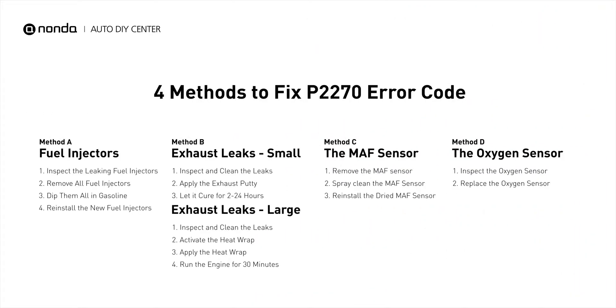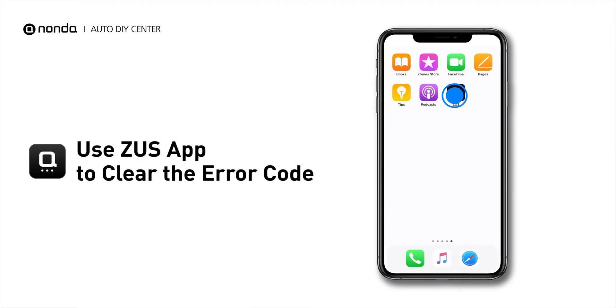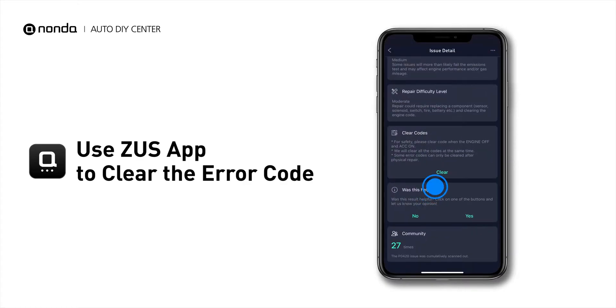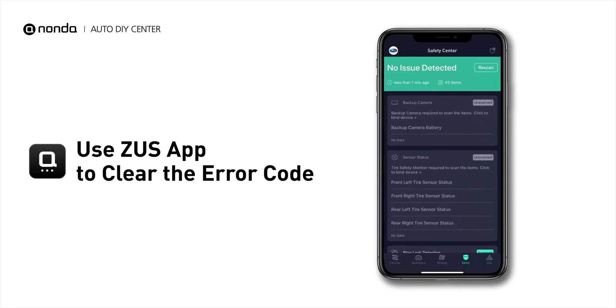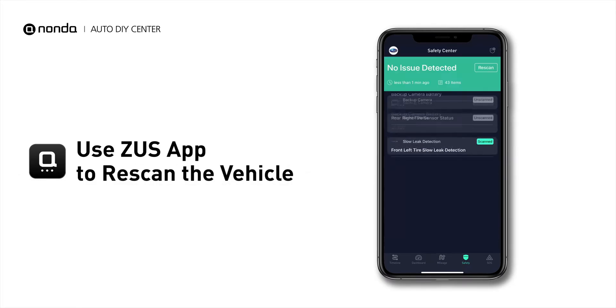So here are 4 of the most practical solutions to fix the P2270 error code. After the repair, you can now use the Zeus app to clear the error code. And tap the Rescan button one more time to make sure everything is fine with your vehicle.